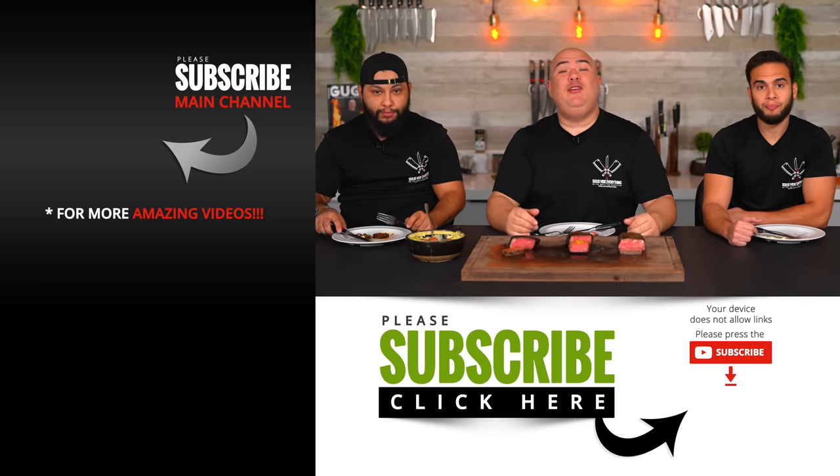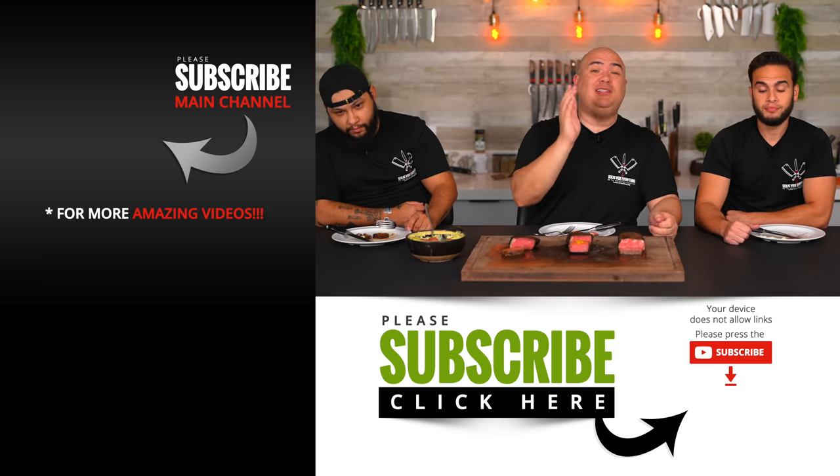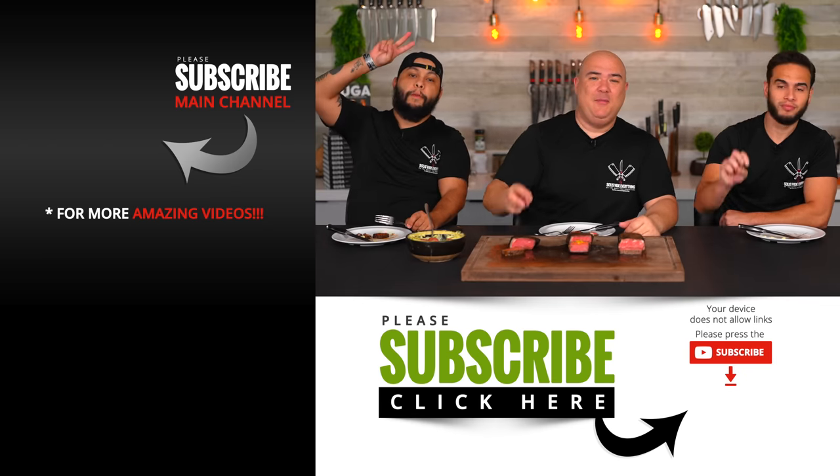I hope you guys enjoyed this video. If you did, hit that thumbs up. If you're not a subscriber, be sure to subscribe. Remember everything I use is always in the description down below. Thank you so much for watching - we'll see you guys on the next one. Take care everybody, bye bye.